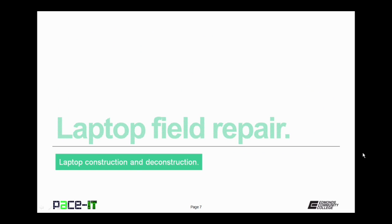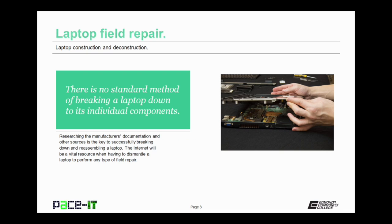Now let's move on to laptop field repair. There is no standard method of breaking a laptop down to its individual components. Researching the manufacturer's documentation and other sources will be the key to successfully breaking it down and reassembling a laptop. The internet will be a vital resource when having to dismantle a laptop and perform any type of field repair.